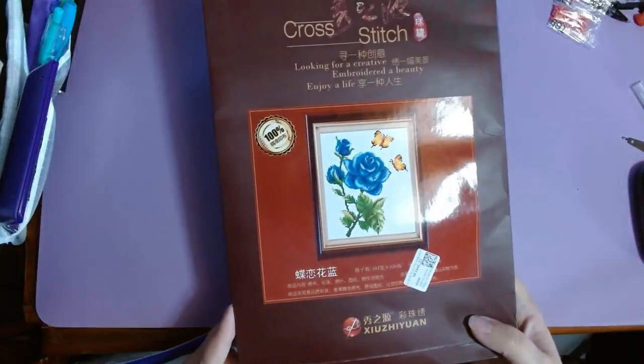Another thing I worked on was this beaded embroidery kit. This video will be up soon — my first ever bead with me. I don't have a beginning picture since it was a new start.